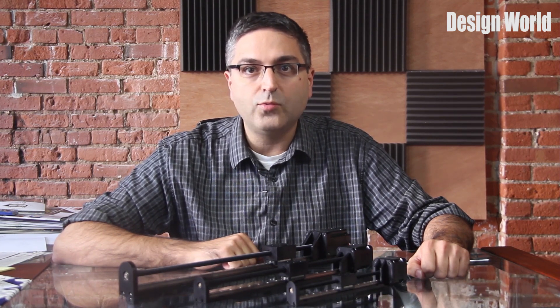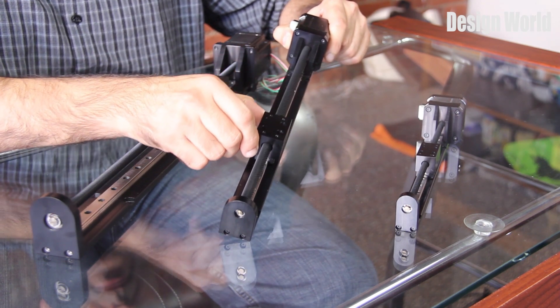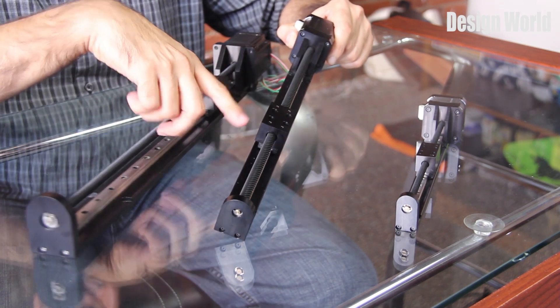It's engineered for both normal and overhanging loads, and high roll, pitch, and yaw moment loading capability lets the system maintain tight accuracy and repeatability, even in applications with significant cantilevered loading.